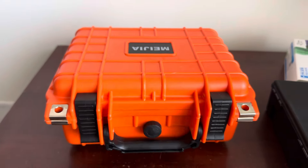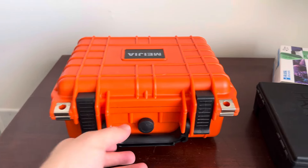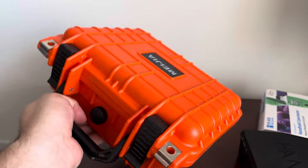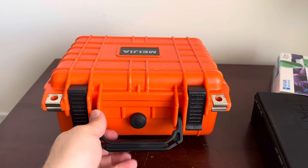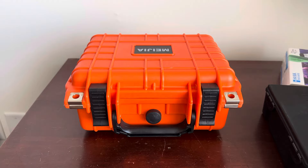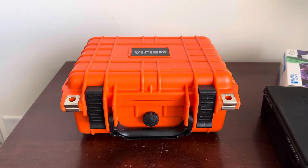I figured I would share this option, and hopefully some of you see some value in a kit like this — a protective case that keeps it all together. If you have questions about it whatsoever, let me know. Thanks, guys. Have a good one.